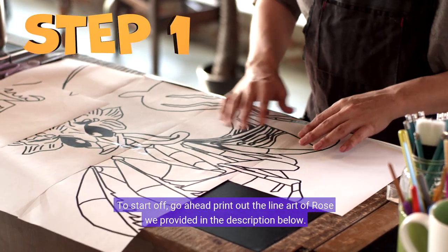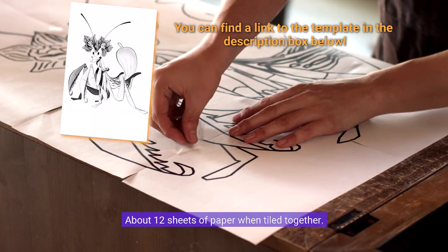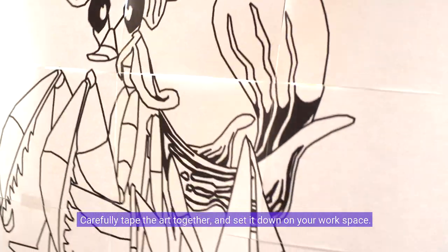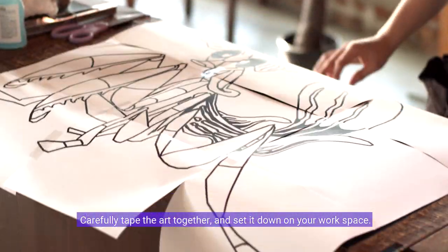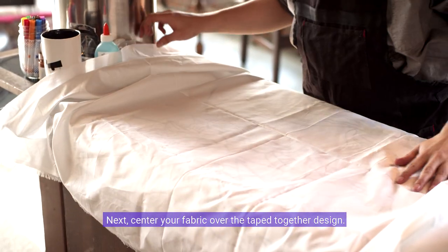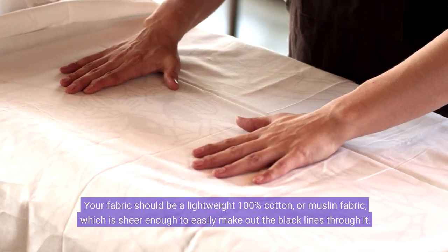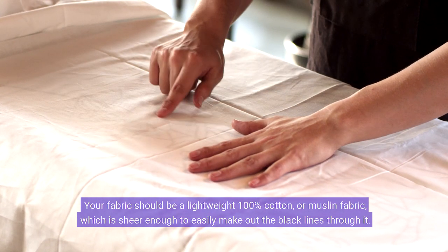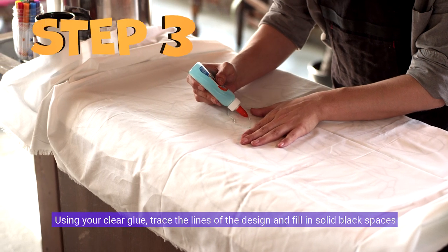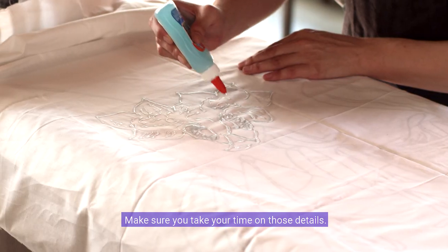To start off, go ahead and print out the line art of Rose provided in the description below — about 12 sheets of paper when tiled together. Carefully tape the art together and set it down on your workspace. Next, center your fabric over the taped-together design. Your fabric should be a lightweight 100% cotton or muslin fabric, which is sheer enough to easily make out the black lines through it. Using your clear glue, trace the lines of the design and fill in solid black spaces. Make sure you take your time on those details.